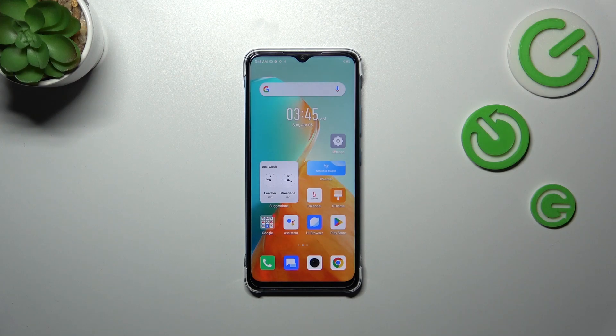Hi everyone. In front of me I've got the Infinix Smart 7, and let me share with you how to turn off running apps on this device.